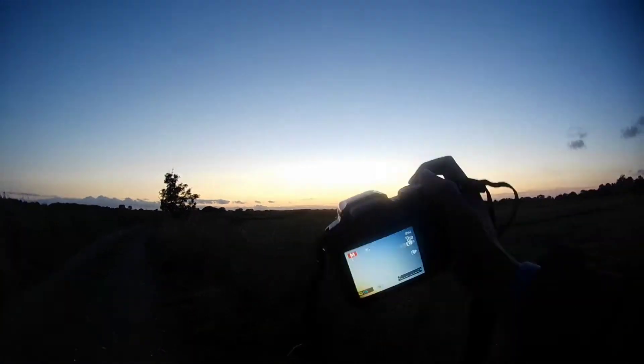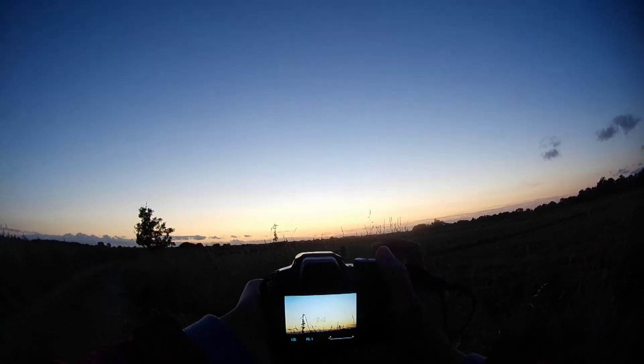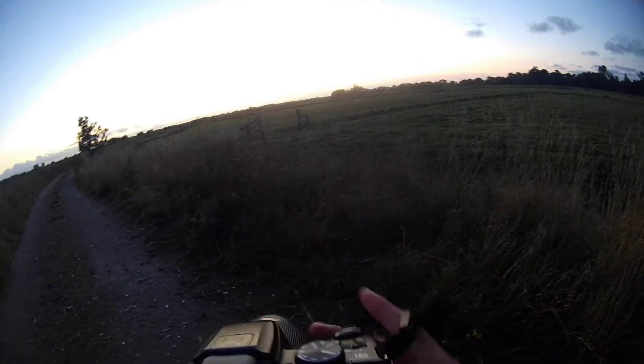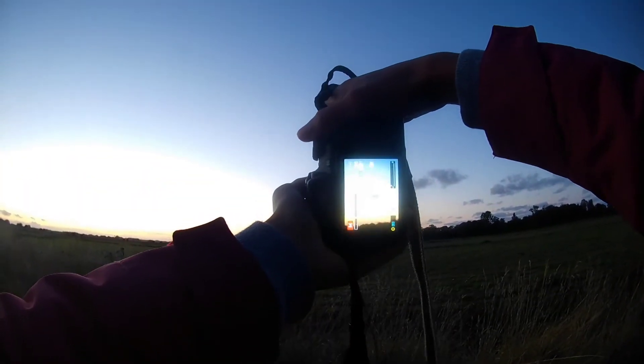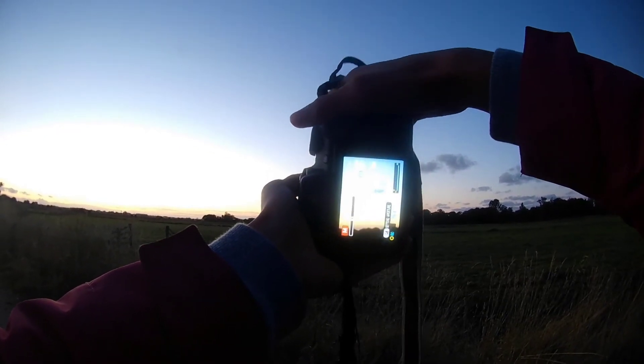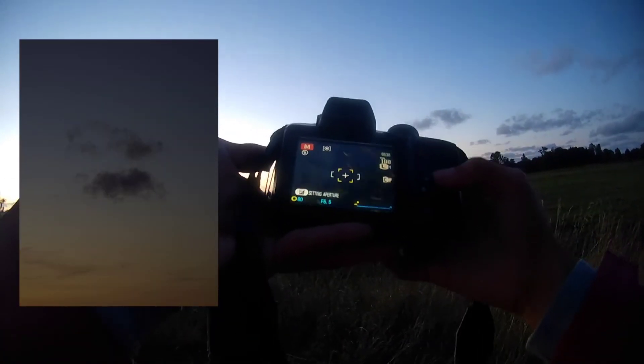It looks pretty orange. I'm also going to try and get these plants in the frame for the foreground, just to add that extra bit of detail and more interest to the photo. These clouds — I want to see if I can get a shot of this cloud because it's just hovering. I think that sky centered in the frame is not too bad — I think I like that.